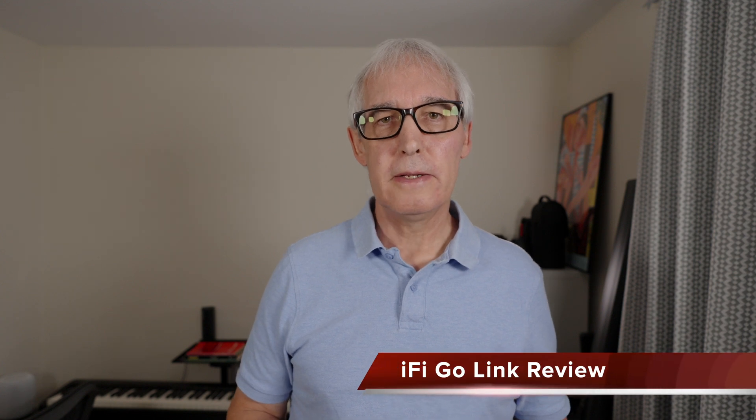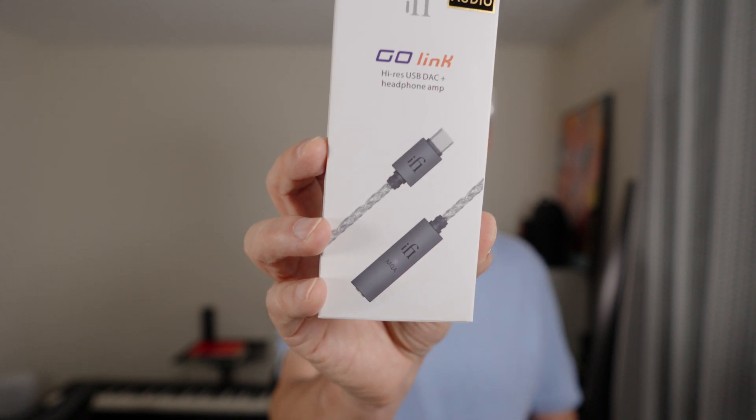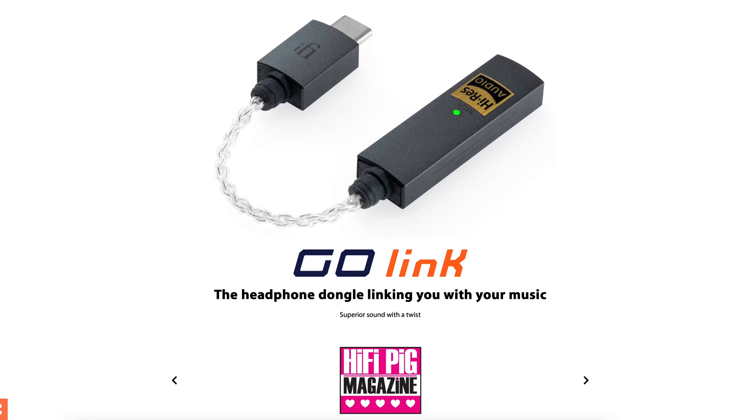Hi there, Bob Beachley here again. This time I'm giving a review of the HiFi Go-Link DAC, which I just purchased.